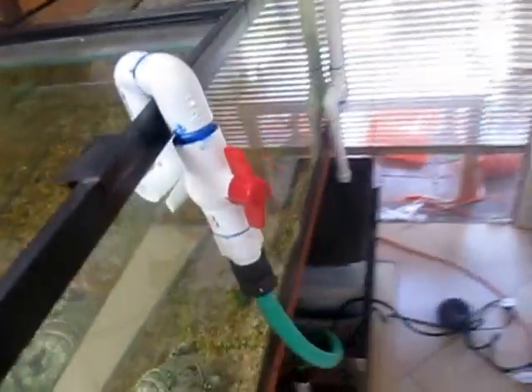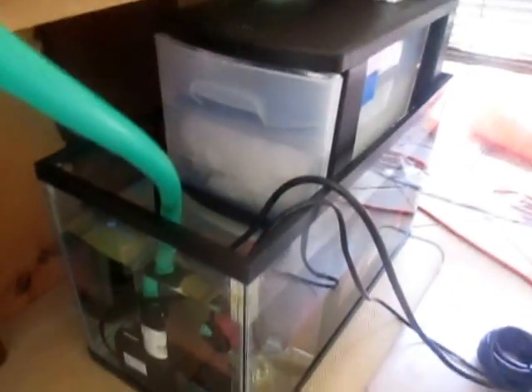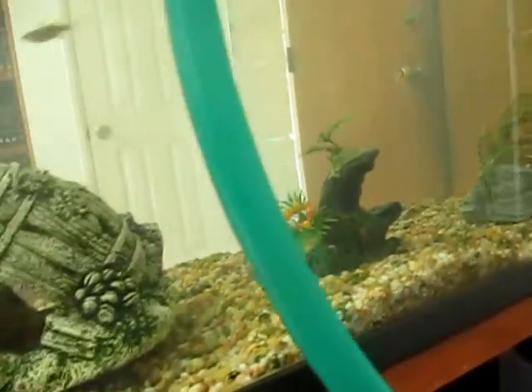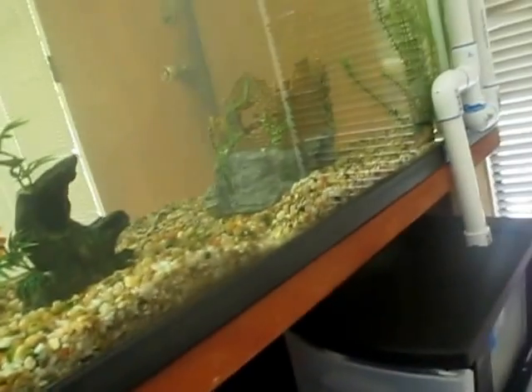Another thing that's beneficial is that because I have all my stuff in a separate tank, I can put my heater in here, I can put a UV ray, I can put a carbon filter in here, and my main tank has basically nothing in it anymore except for these decoration pieces.